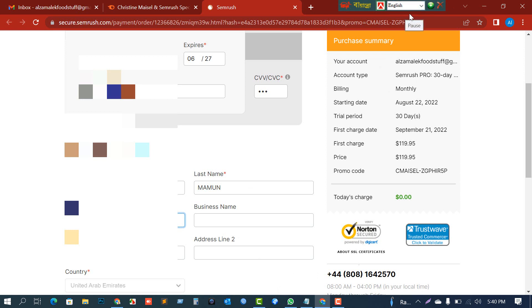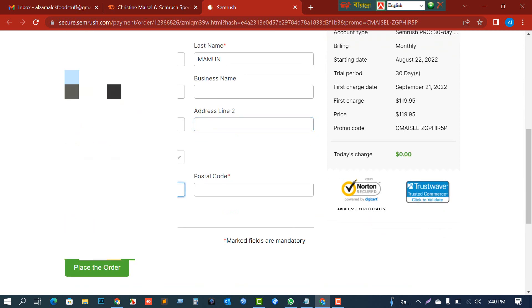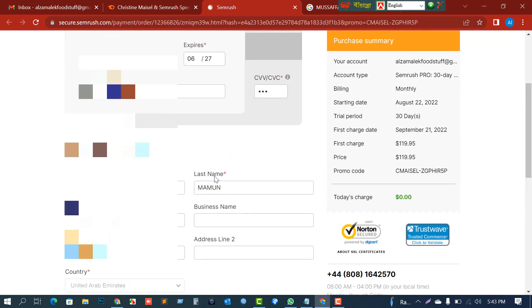Then I enter my phone number and address. I'll enter the address and also need to put the postal code — I'll just use 000000 for now.